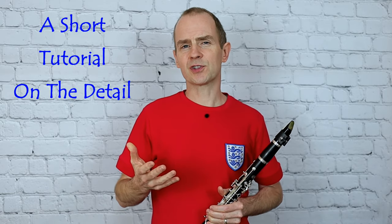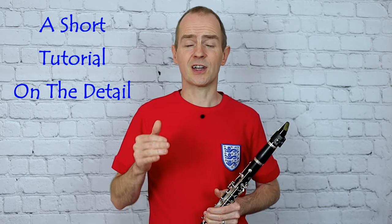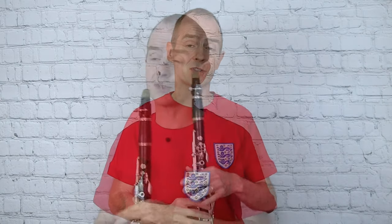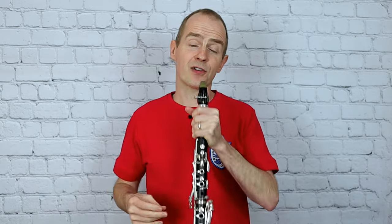So firstly, the obvious thing — the swing rhythm. There's a lot of swing playing here. So let's just have a quick recap on how that's going to work. Instead of playing equal quavers, you're now going to swing that and play a two-thirds and a third.